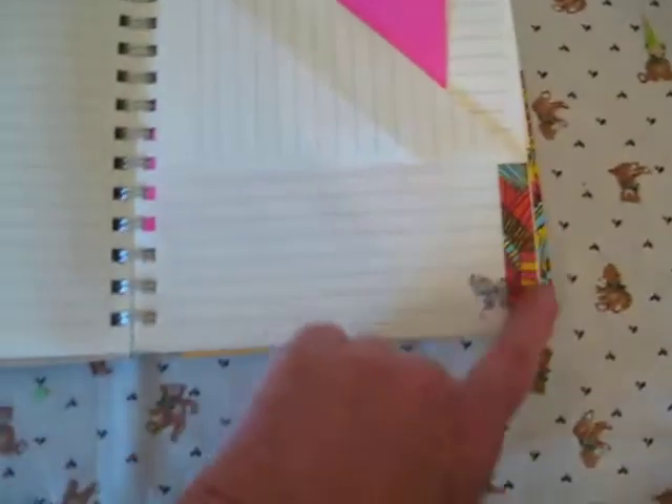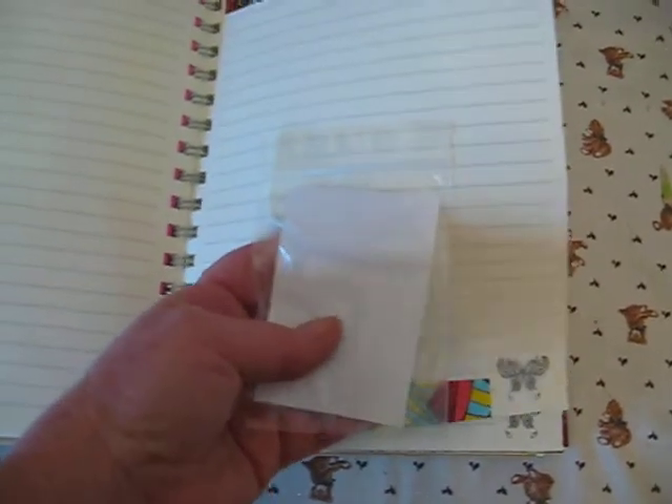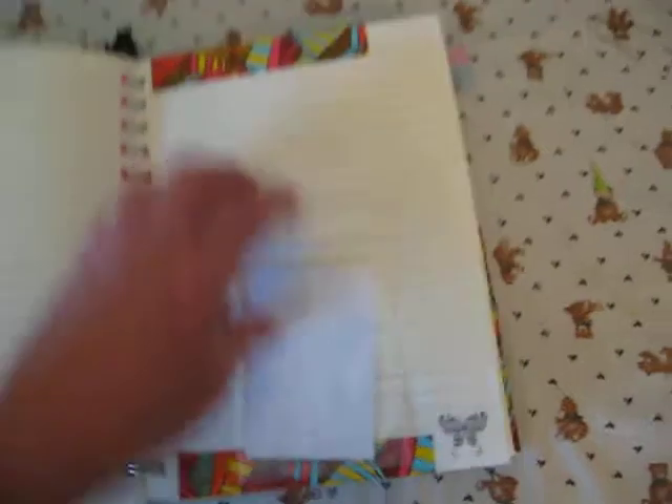I just went every couple of pages and took two pages and turned one down — I can write under there if I want, but I have a pocket for anything I want to stick in there. I just taped it with washi tape every couple of pages. Here's blank pages, and here's these little 2x3 plastic Ziploc baggies, just in case I find some little trinket I want to keep.